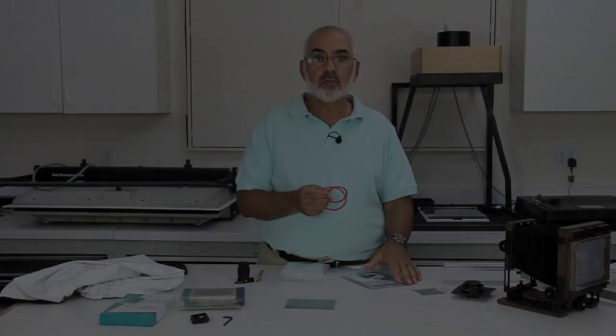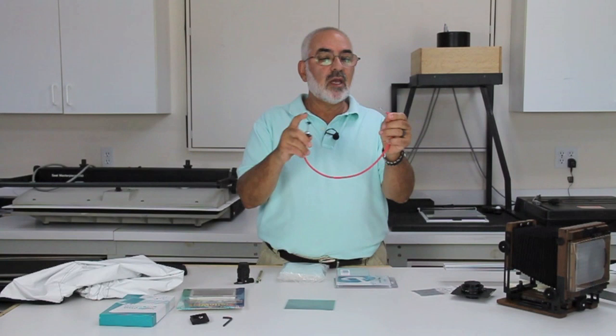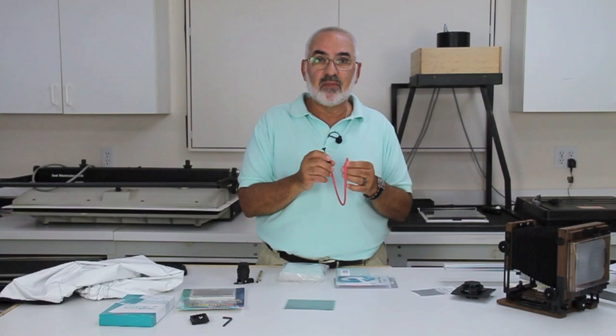The next thing you actually need is a cable release. The ones we like are the Gepe cable releases — they come in red. The throw is 2.2 centimeters, which works on most lenses you'd ever want. I like the red cable releases because when you drop them in the grass, you can actually find them — whereas a black cable release is just gone. We've been carrying these for many years and they're great.